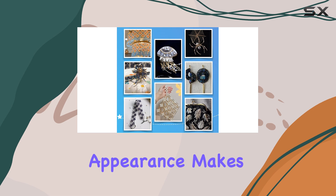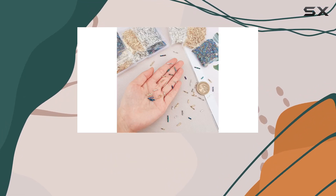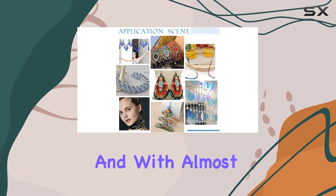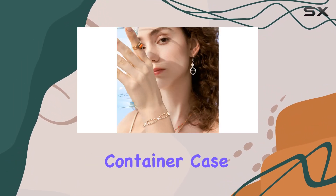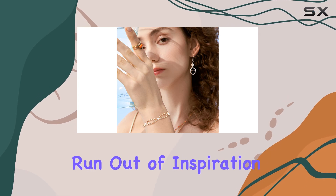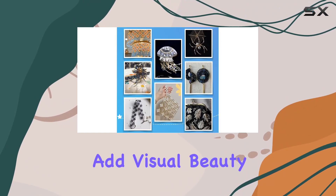Their simple yet elegant appearance makes them perfect for various styles of jewelry, from bracelets and necklaces to fringe earrings and waist beads. With almost 2,000 beads packed neatly in a convenient plastic container case, you'll never run out of inspiration, whether you're a seasoned crafter or just starting out.